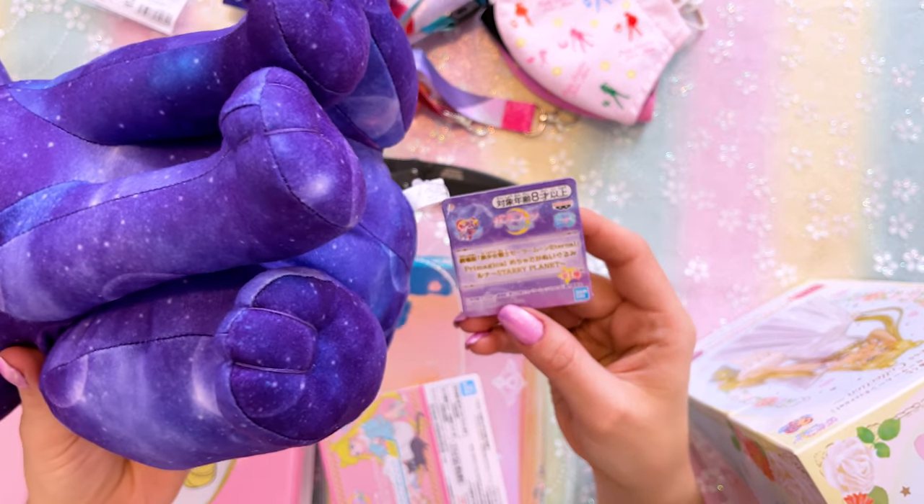It's called Starry Planet Pre-Magical. Now, Ichiban Kujis usually happen at places like Family Mart, 7-Eleven — the convenience stores, Konbini in Japanese. What you do is you go to these stores, you get tickets, and these tickets allow you to draw a prize. Depending on which ticket you get, you will end up with a specific prize — some prizes are more rare than others. But generally these things are pretty easy to get online, as long as you're not getting the last chance items specifically, because those are generally a little bit harder.